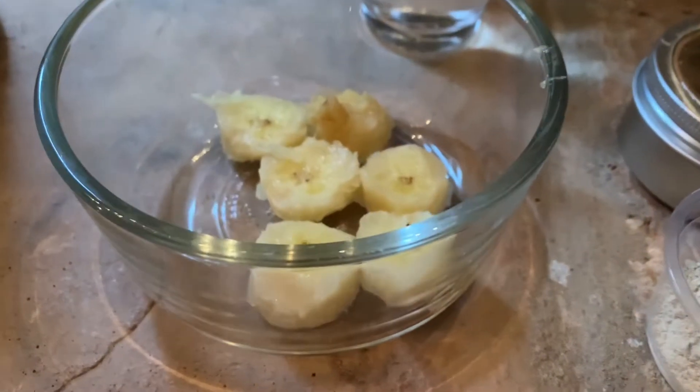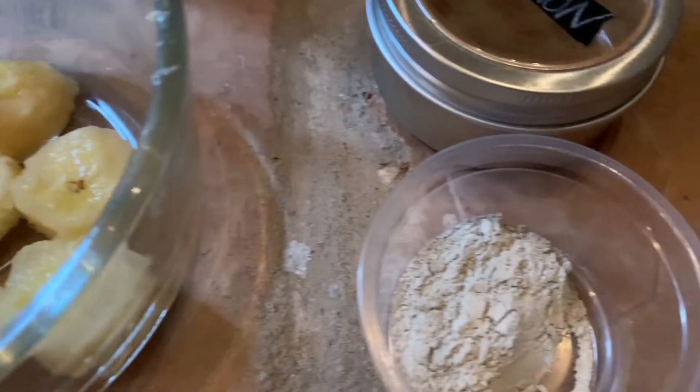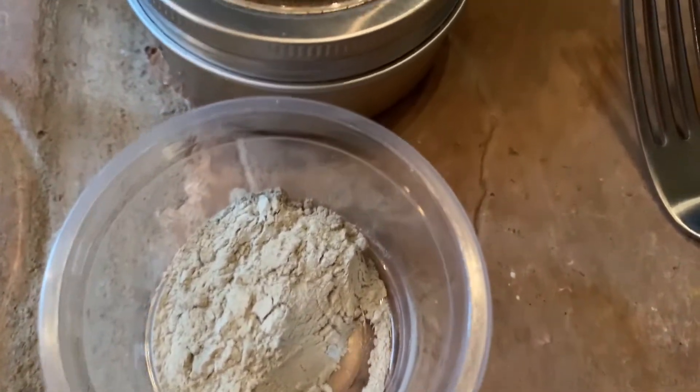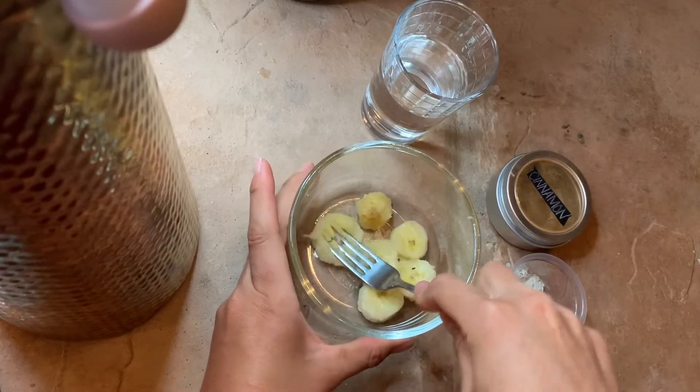Hey everyone, today I'm going to be showing you how to make a banana face mask for glowing skin. Bananas on your face can have many great benefits such as beautiful, glowing, radiant skin. So that being said, let's get started.